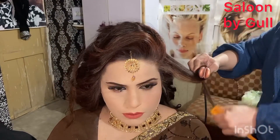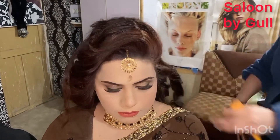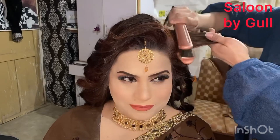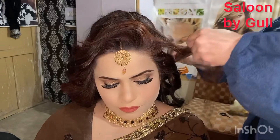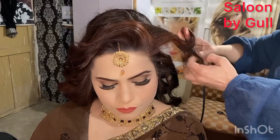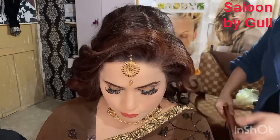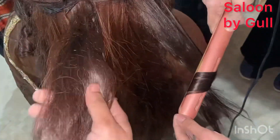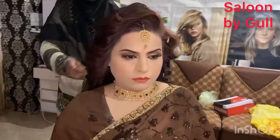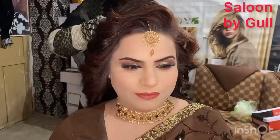You can see the angle at which you are going to put the straightener — I also give it a little volume with the straightener. You put it straight and then you can see how much volume is coming, and the curls will be made, and we set our hair to the side.